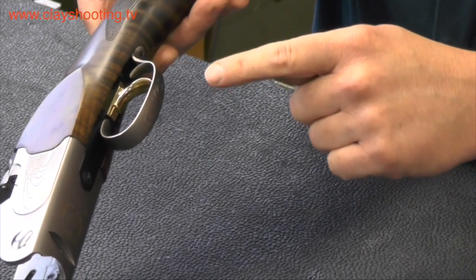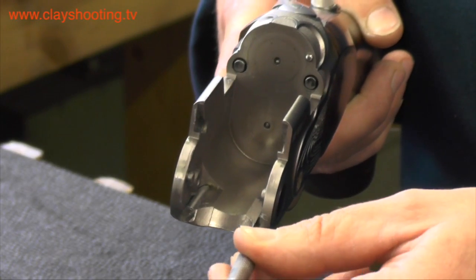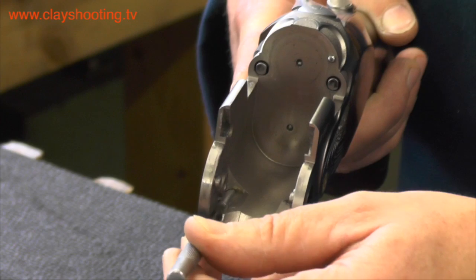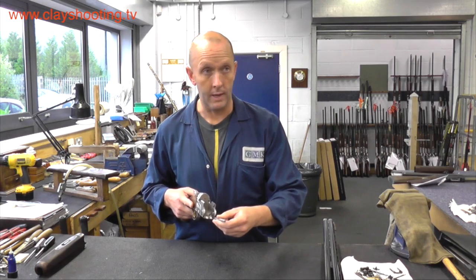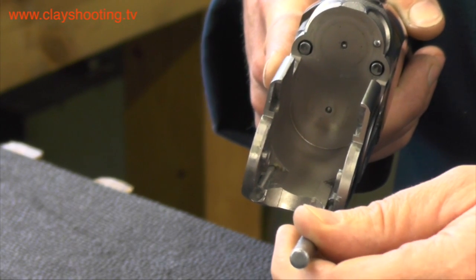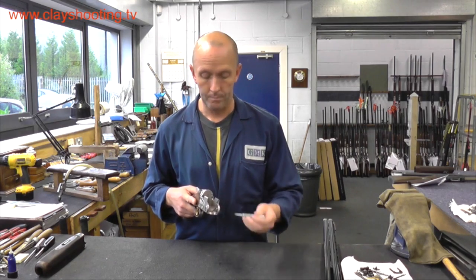Looking at the underside of the action, we have the trigger guard and then the single selective trigger. We also have the cocking rods. It is worth noting that the cocking rods are spring loaded when the action is cocked. If the rods are not spring loaded, there is a possibility of a misfire and the action will need to be looked at by a gunsmith. One reason a rod could become fouled or not spring loaded would be dirt or debris inside the action in a blind hole relating to the cocking rod.